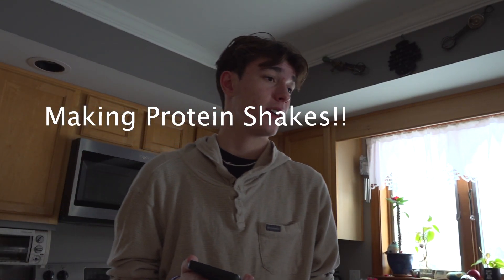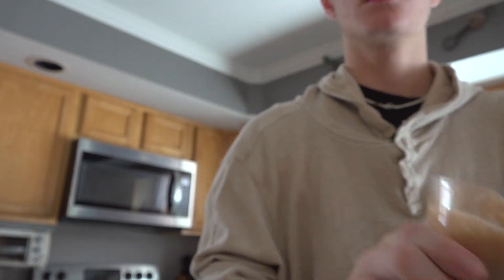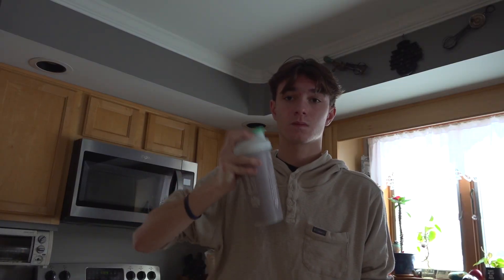Have you ever wanted a protein shake but can't decide between taking the time to make one or just using the mix and water and shaking it up? Today I'm gonna be doing both and I'm gonna review which one's better, give you my thoughts and which one is more worth your time.